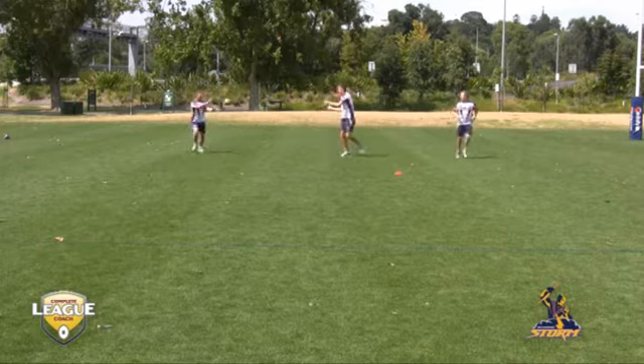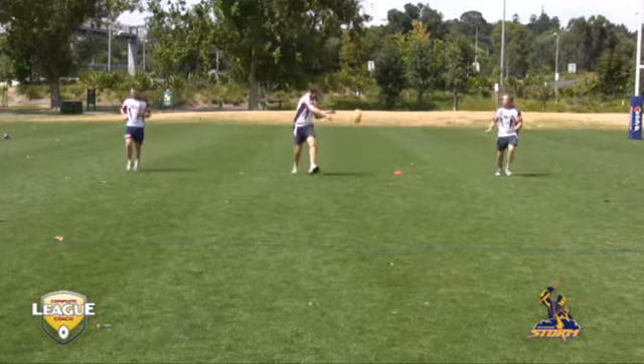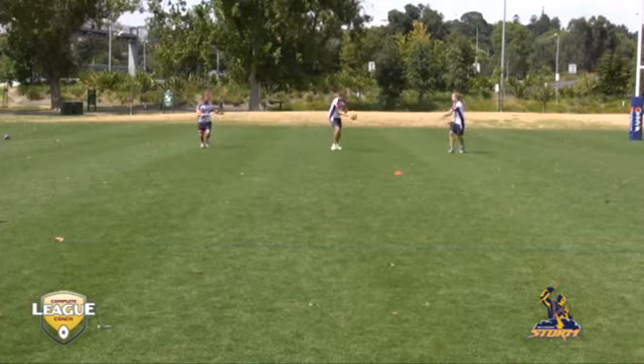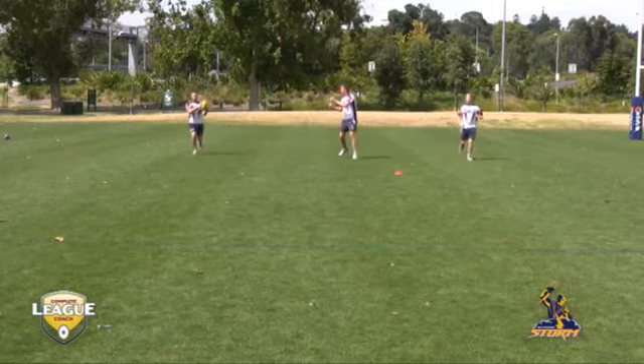In this drill we focus on the basics of the game, and the importance of the basics of the game — catching, passing on the run. As you can see, just going through some of the fundamentals.